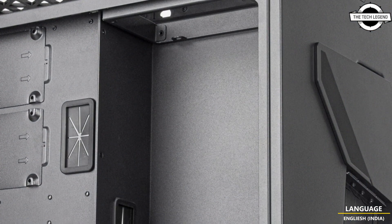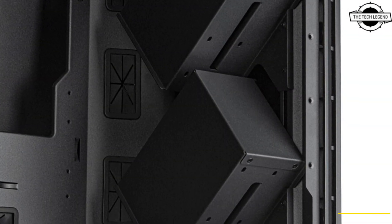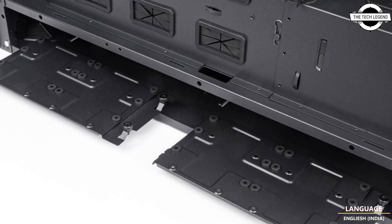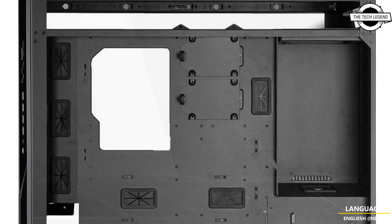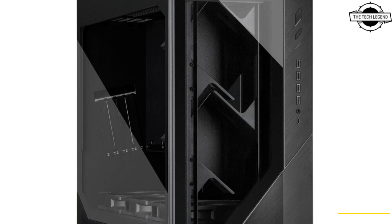Silverstone has unveiled the Alta F2, its flagship gaming PC case. It features a unique internal layout that maximizes component cooling using stack effect cooling, and the motherboard is rotated 90 degrees such that its IO faces the top of the case. Airflow comes from three large 180mm fans with air channeling surfaces, directing air from the bottom of the case onto almost all surfaces inside. There are three ways to orient your graphics card.